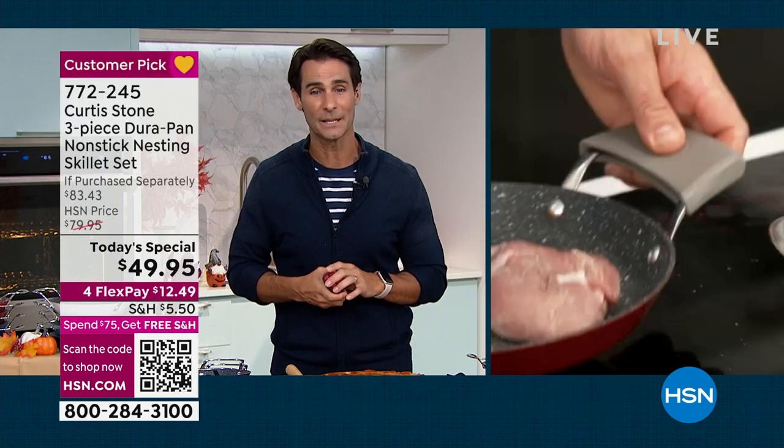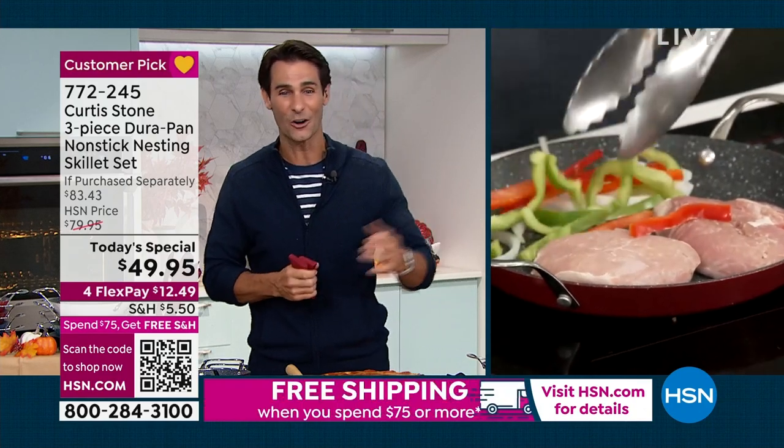It's the perfect time of year for this Today's Special. Get it home. If you've never tried Durapan, you are going to be amazed. $49.95. Curtis Stone's brand is the number one customer-rated brand across all categories here.